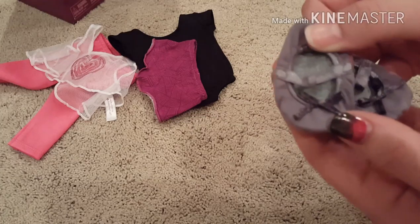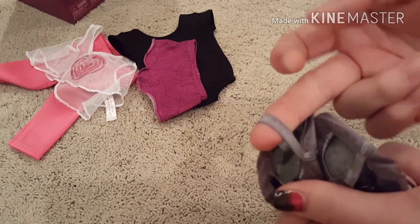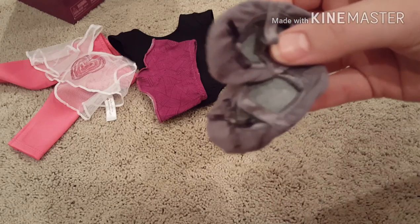And then here are the shoes. They're pretty basic, but I like the color. That's pretty much what I have to say — they just have like elastic.